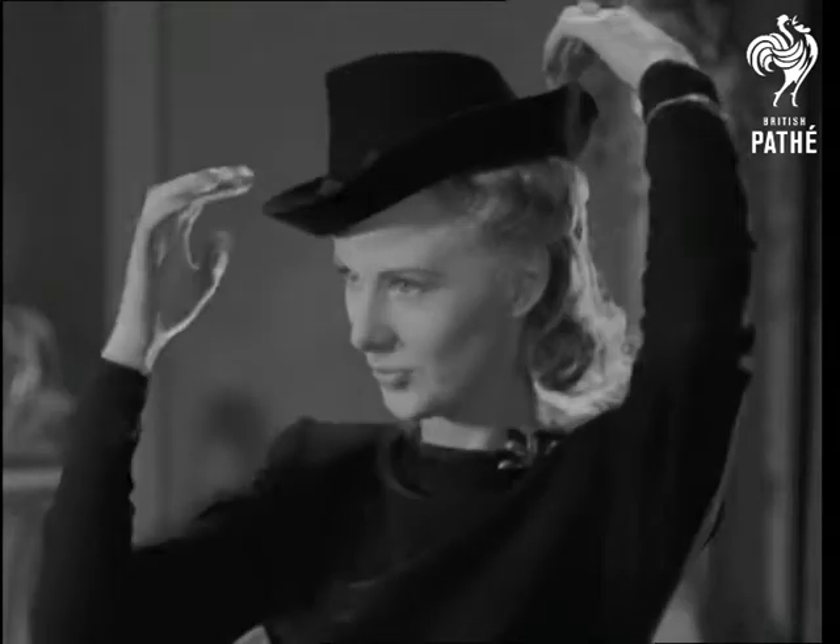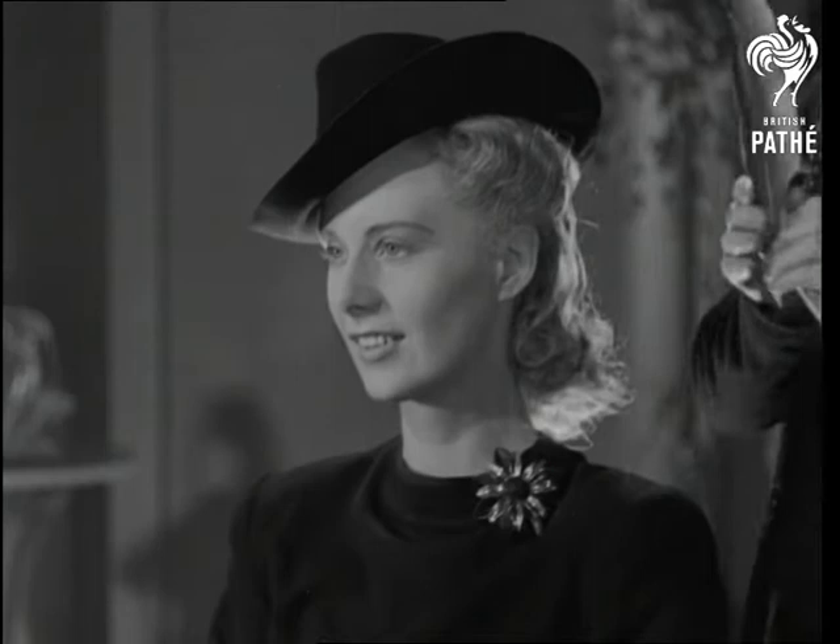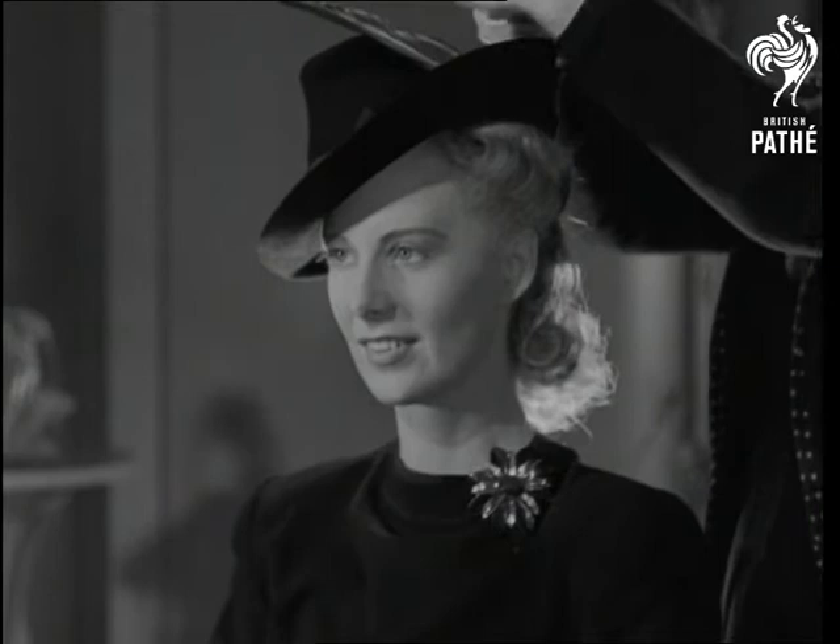No matter whether their features are classic or chubby, in cooperation with the fashion editress of that popular weekly magazine, Woman, we show you how to make an ordinary felt fill a long felt want. A style of hat for every style of face, like, for example, this intriguing play with brim and feather.